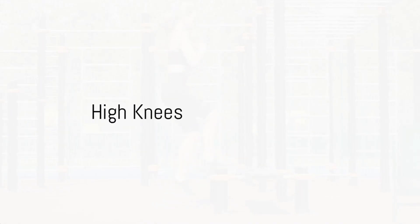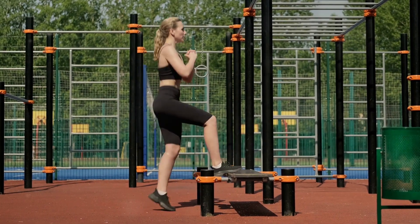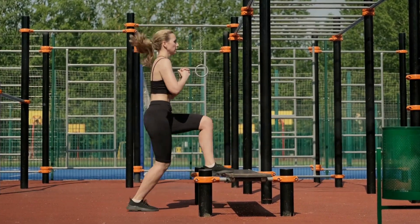The ninth exercise is high knees. Stand tall and start jogging in place, lifting your knees as high as you can. Do this for about one minute. High knees are a great cardio exercise that also works your core.